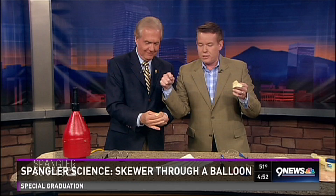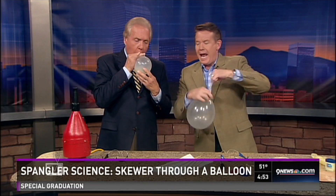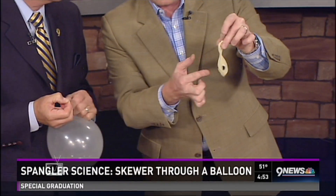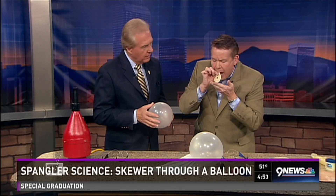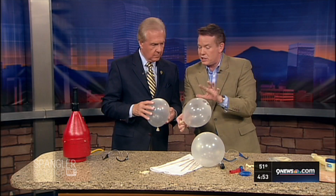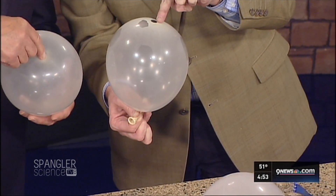We're using these clear balloons so you can kind of see what's going on. You need to know something about the science of a balloon. I took a regular balloon and I just put these little dots on the balloon. I tried to keep them all about the same size. See, when I move it around like this — when I blow it up though, watch what the dots look like. They virtually disappear, except for the one on the very end.